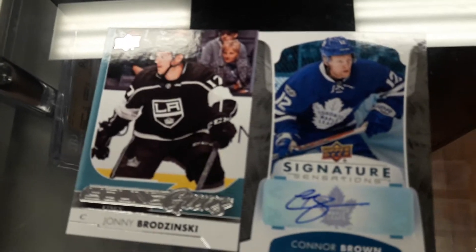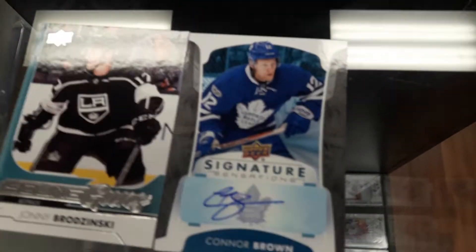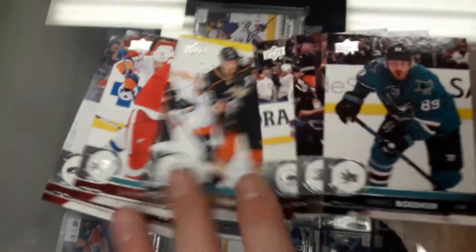Holy, and it's Connor Brown! Wow, the rest was base cards guys, if you take a look.